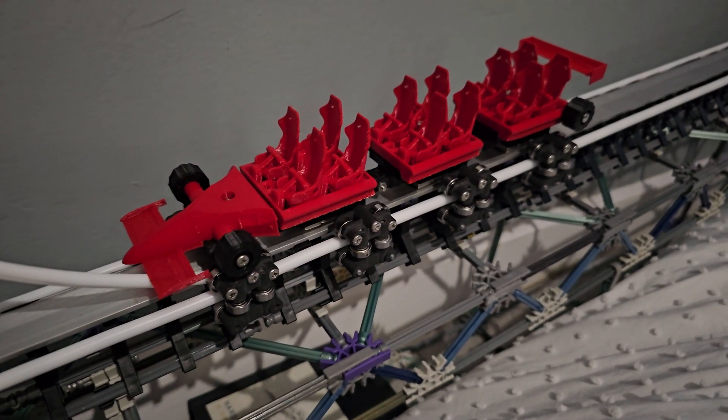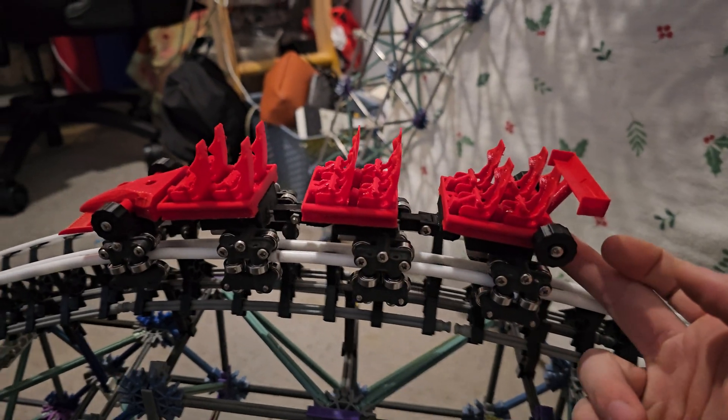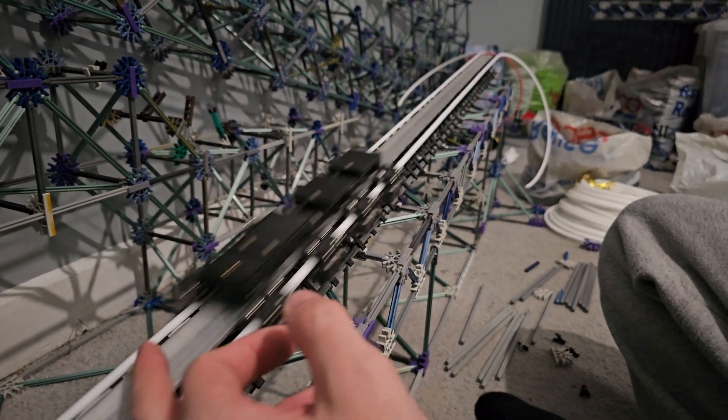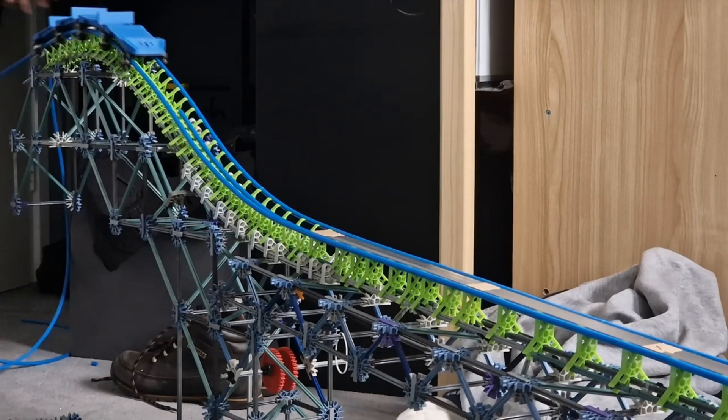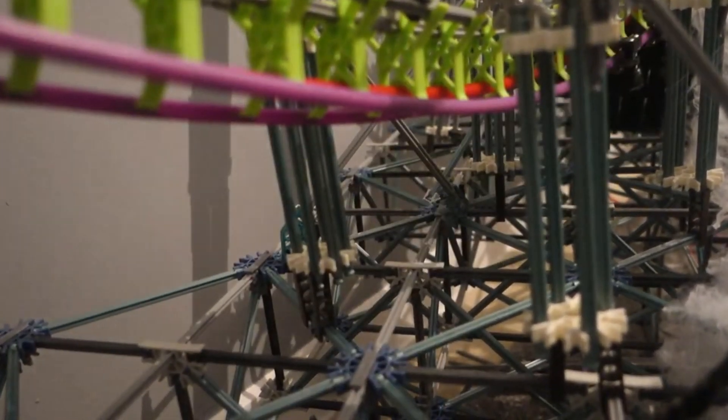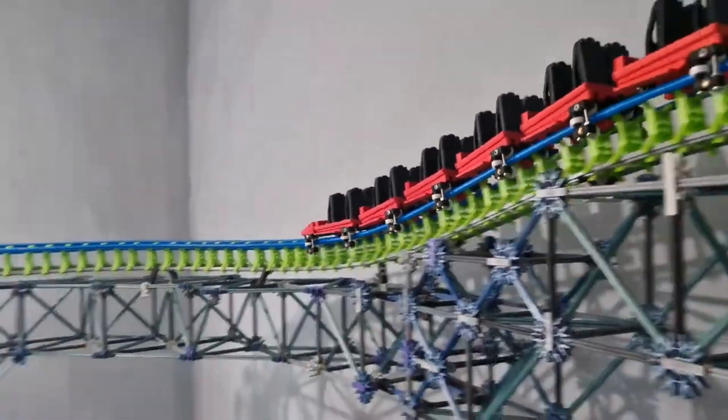This is my brand new 3D printed model roller coaster train, and it took me almost two years to make. In this video, I'm going to show you not only how I designed this train, but also all of my past successes and failures that led us to where we are today. Believe me, this was a long, long journey — so sit back, relax, and enjoy the video.